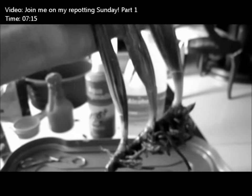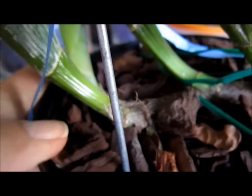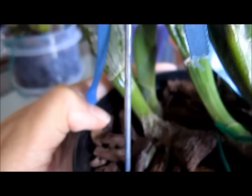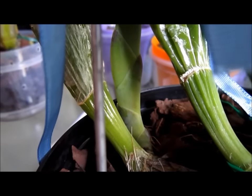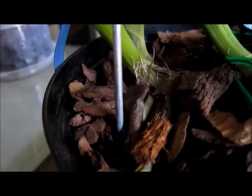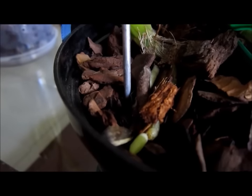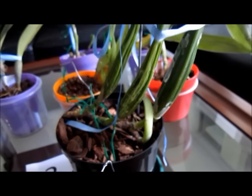Second, another star of my repotting Sunday video. When I potted it up, it had long but few roots, and as it is very tall and not very stable yet, I have kept it indoors, away from the wind. The new growth is developing normally and there are new roots coming up now. I am also keeping a dish of water under the pot.